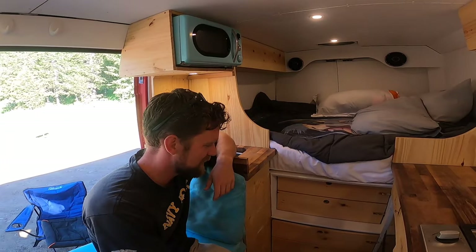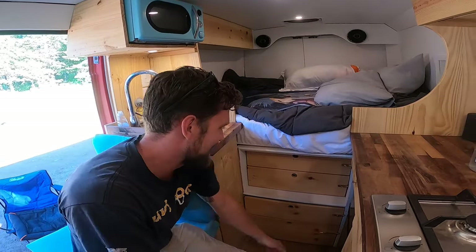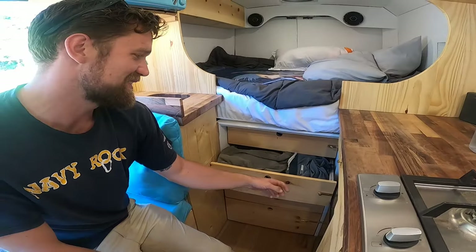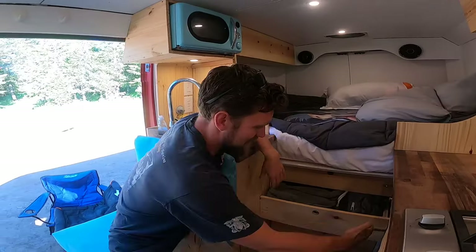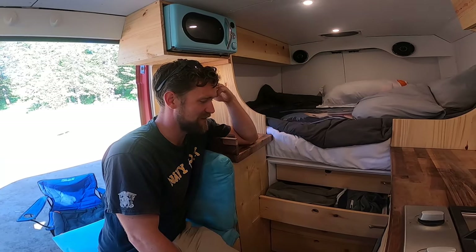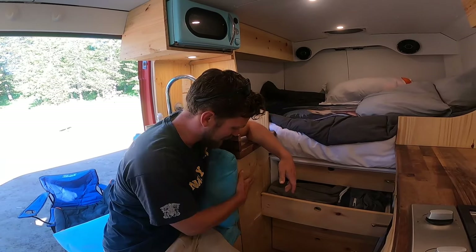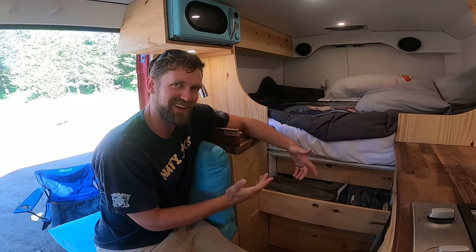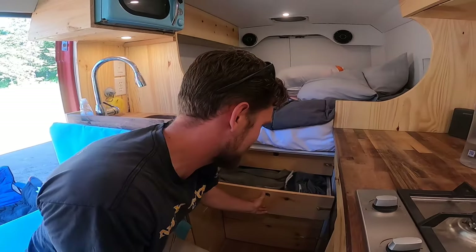The biggest mistake I made building out the van — you probably saw me dragging — I left zero clearance when I made these drawers. Whenever I pull them out they drag. It's a huge blunder, and one of those things where by the time you figure out what you've done, it's too late. I can't make these any skinnier because of the rails, and I'd have to do so much work to fix it. The easiest solution I can think of is to plane down this door from three-quarters of an inch to half an inch. But that's just on my long list of to-do's.